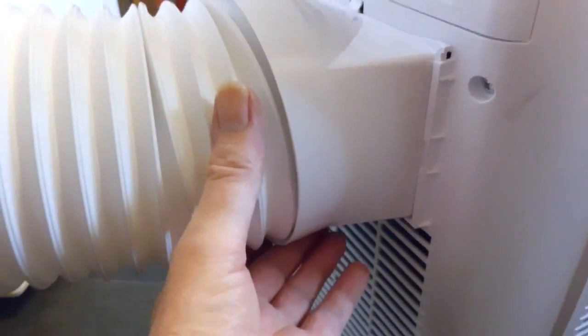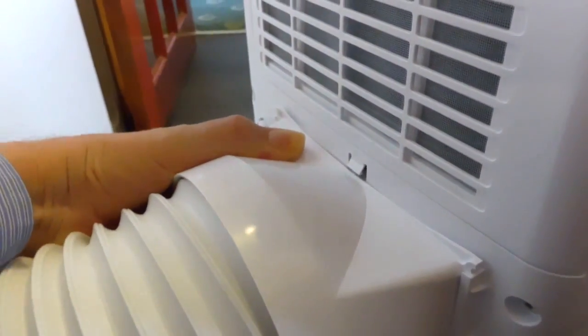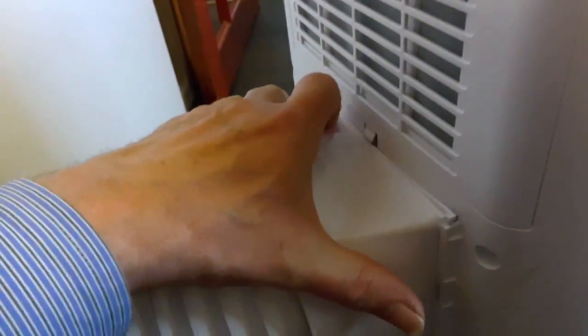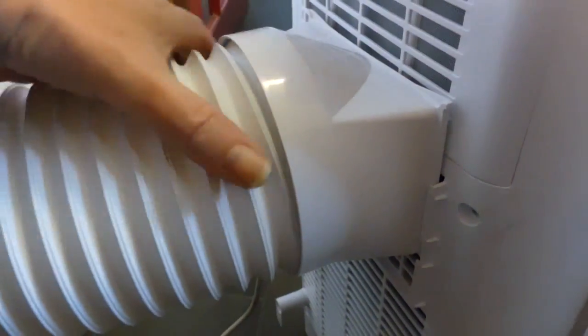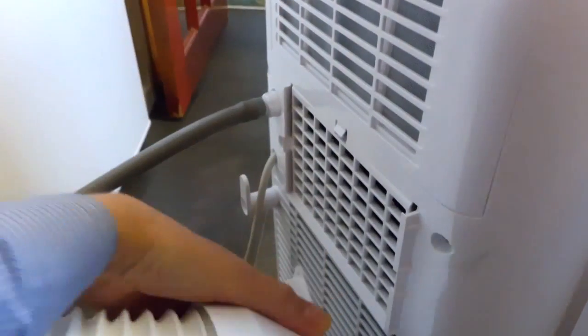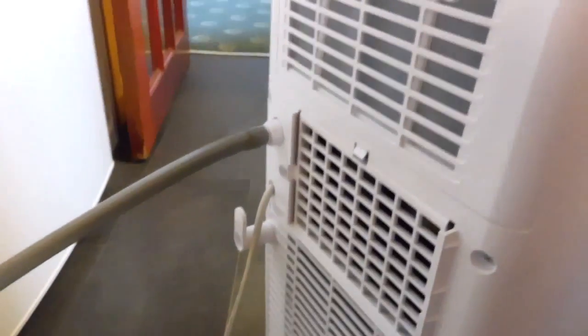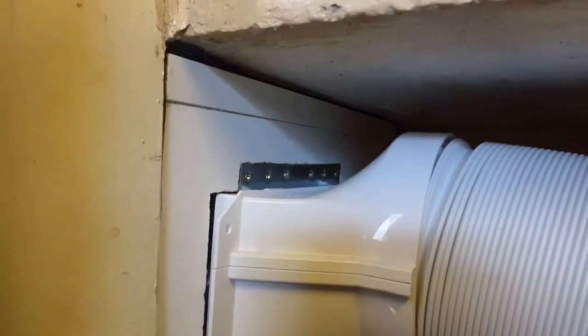This is where the hose connects to the back of the unit — you can see it's just a simple push fit. You need two hands to move it really; I can't do it with one hand while holding the camera. That just slides off. That's where the hot air comes out. This is the other end of the pipe where it connects to the wall.